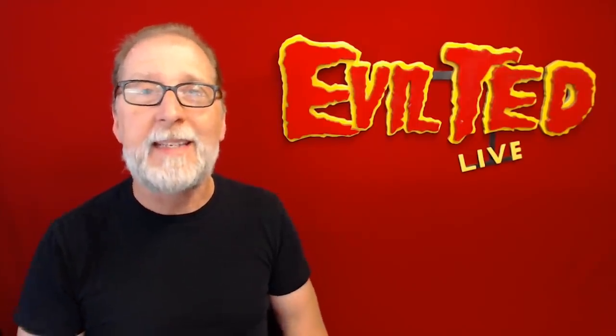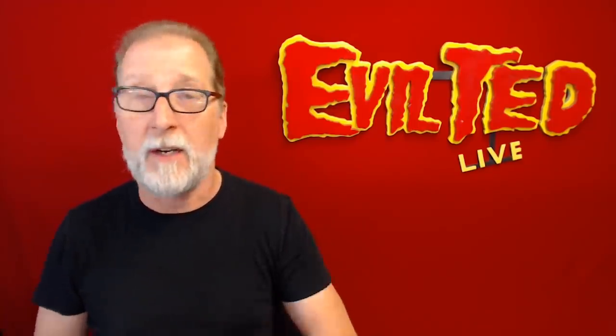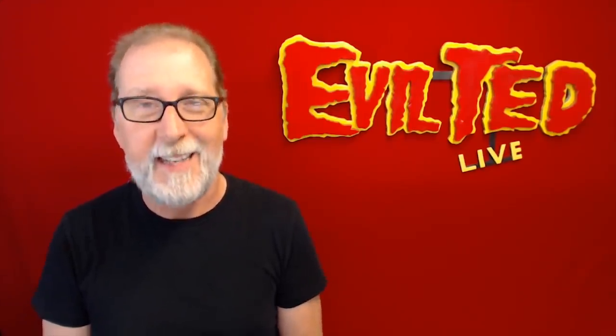Hello everybody and welcome back. In today's episode we're gonna make Arya Stark's dagger, the cat's paw dagger. Originally it was Tyrion Lannister's dagger, but it became her dagger. Don't worry guys, no spoilers. We're gonna make this dagger out of my favorite material, foam. So if you guys are ready, let's get started.